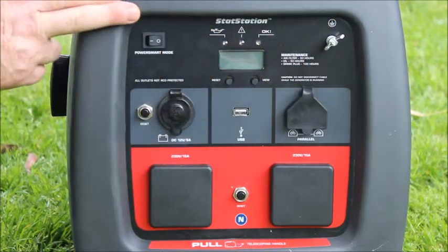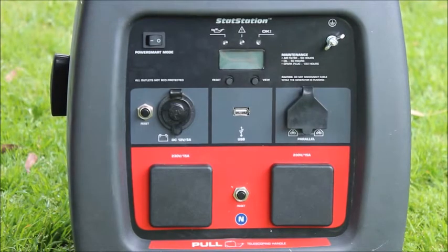Across the top of the machine here we have a row of LED lights. It makes it very easy to operate the machine at night, as it illuminates the front fascia.